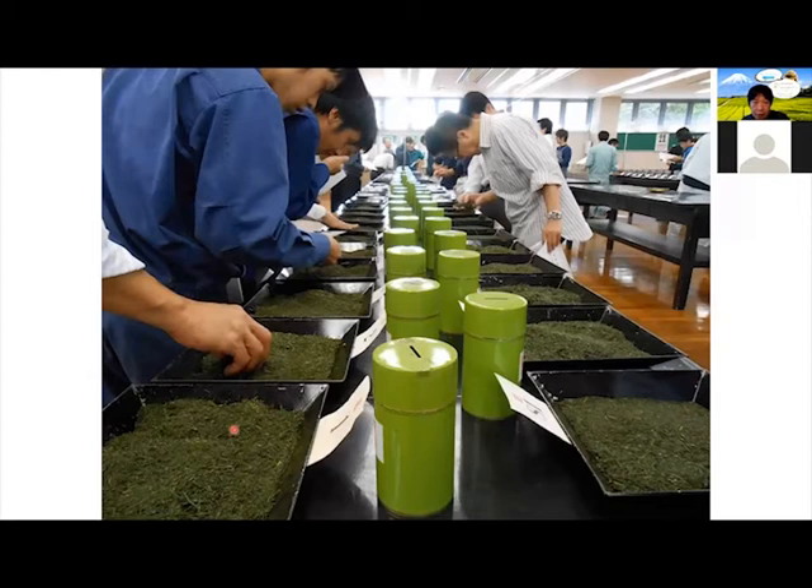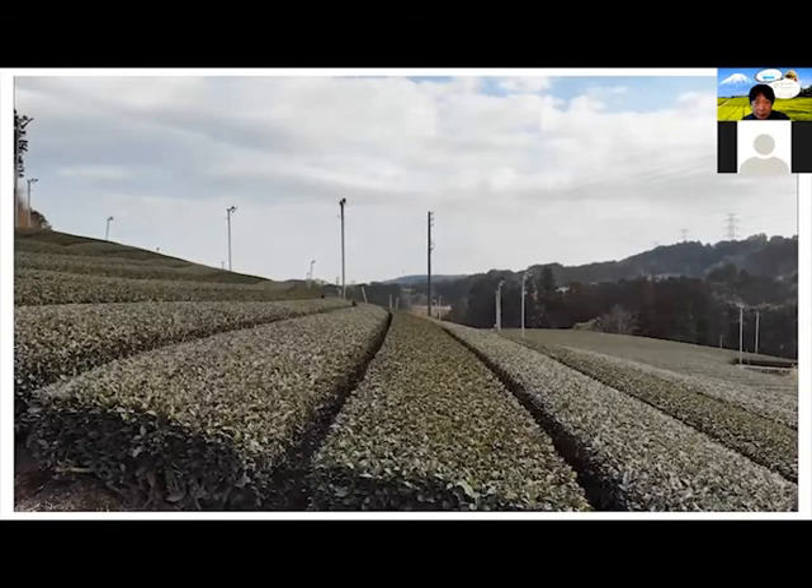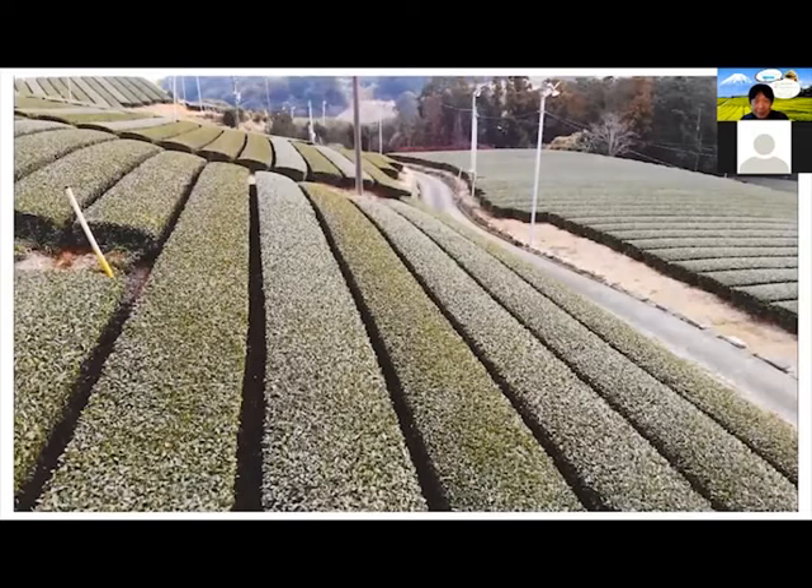This is us making sure that the tea tastes all right. And this is a little video that we shot recently using a drone. It's nice with the technology of drones that we can see it so easily like this.